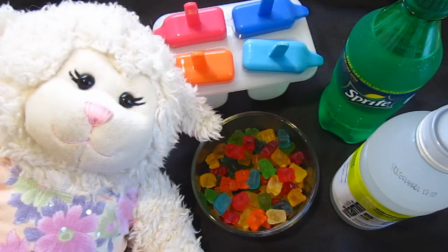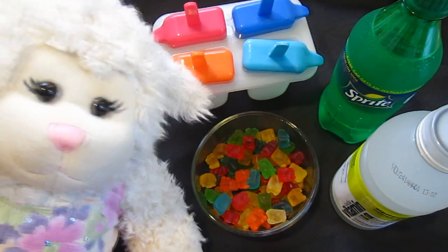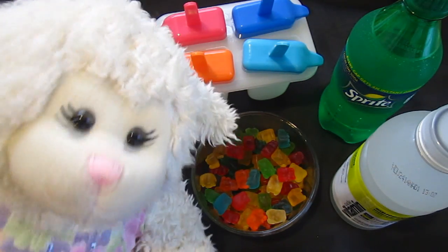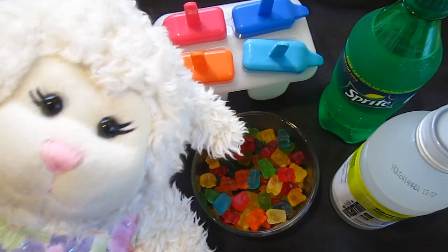Hi everybody, Lambie here, and today we're going to be doing a nice cool activity. So as you probably saw from the thumbnail and the picture in this video, I'm going to be making gummy bear popsicles.